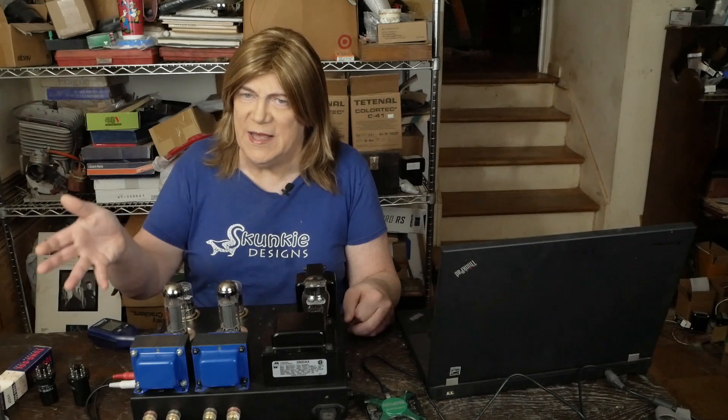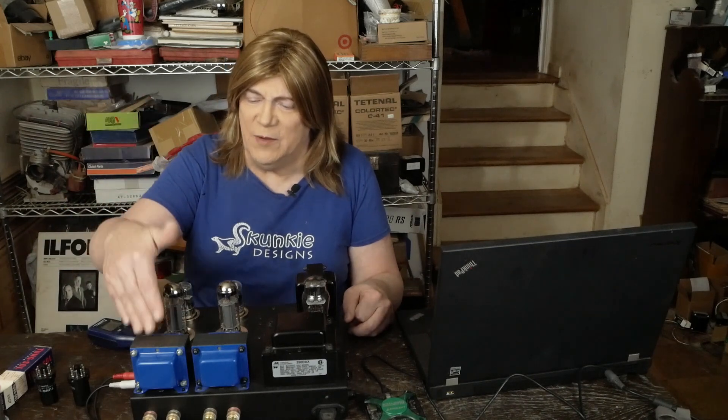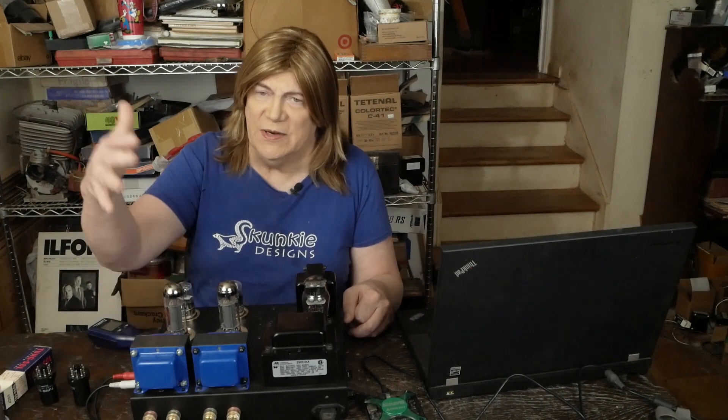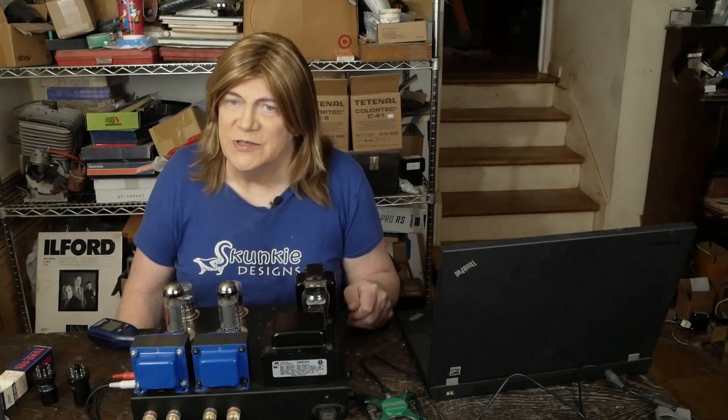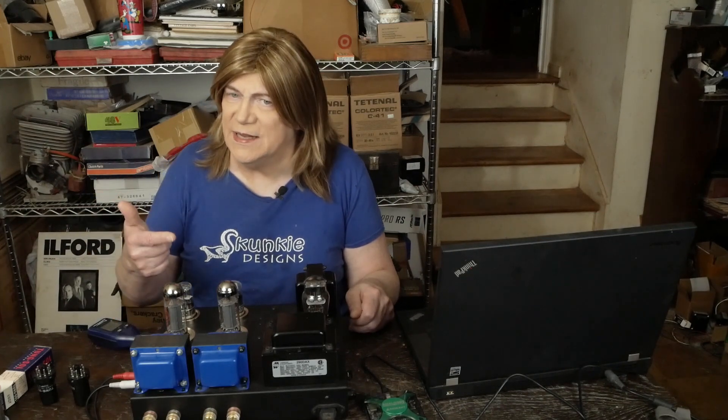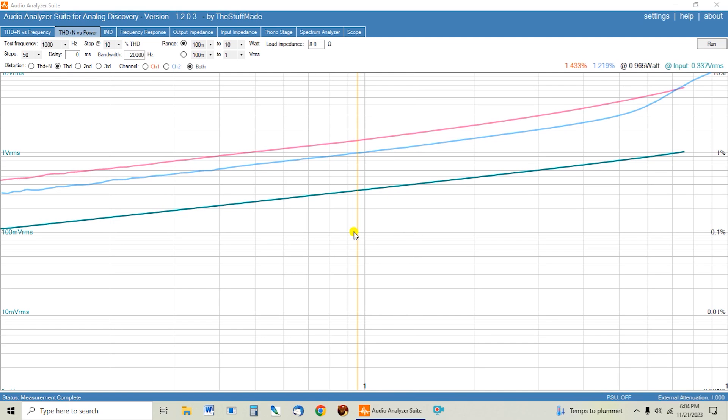The rule of thumb is that a higher impedance output transformer is gonna have lower THD, but it's also gonna make less power. Let's see if that rule of thumb actually plays out. We're doing this initial transformer testing on the 6SQ7/EL34 amp.